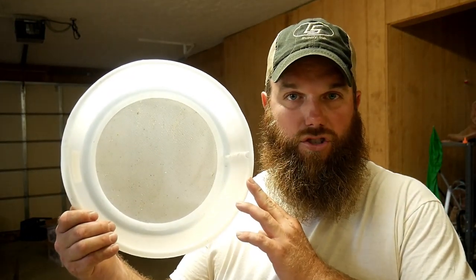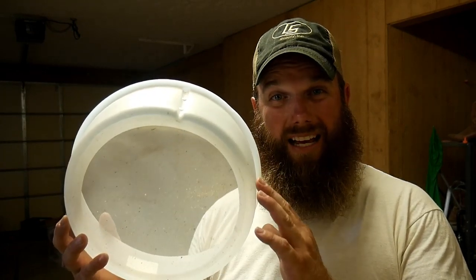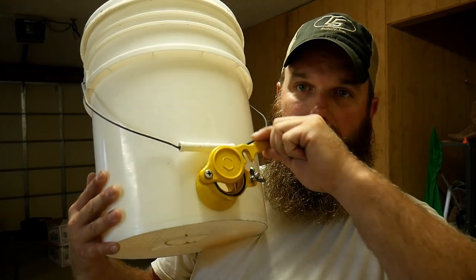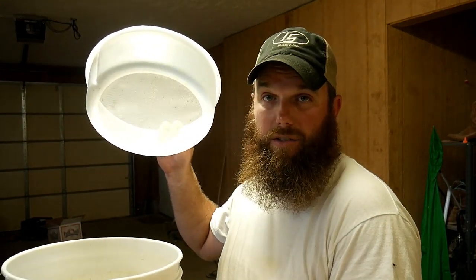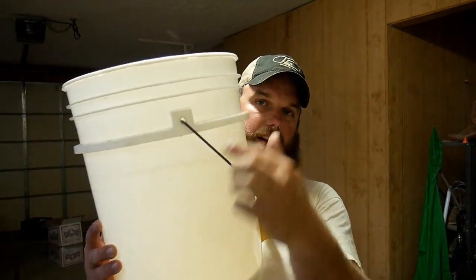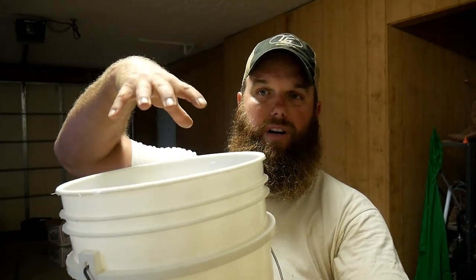For honey production you'll also need a strainer. This one is a 400-mesh strainer — it lets honey drain through but not debris, though it does let tiny bits of pollen through. I also highly recommend a honey bucket with a valve on the bottom so you can pour into jars by just opening and closing the valve. You can set your drainer down into the bucket, or what I've done is cut an extra bucket and set the filter up higher, giving you more headspace in your honey bucket.